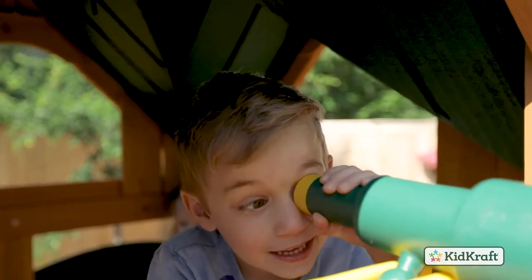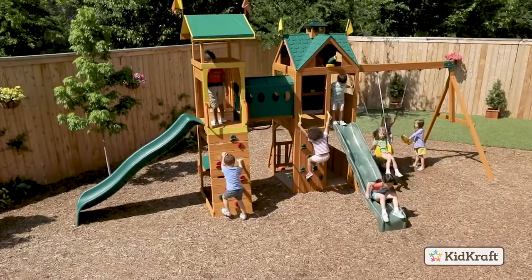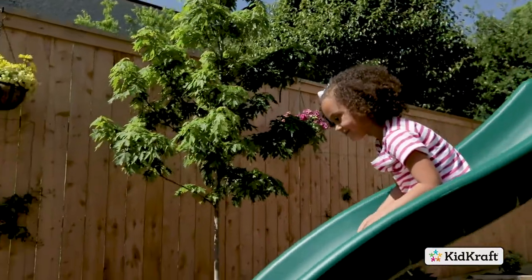There they will find two telescopes and a working bell. Zoom down the high rail wave slide or try out the grand wave slide for a longer, faster ride.